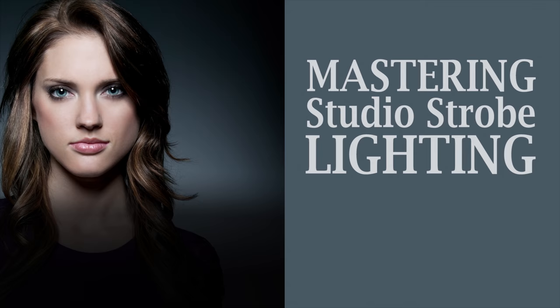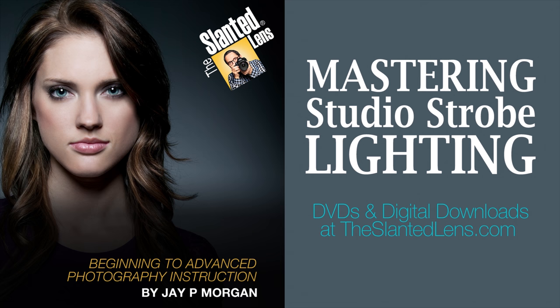Our Mastering Studio Strobes download was put together to help you overcome the fears people have getting into the world of strobes. It's going to answer the question of what strobes should I buy and what's best for me. It'll help you understand how to sync them, what modifiers to purchase, and all the questions you need to move comfortably into the world of strobes. Go to theslantedlens.com where you can download it today.